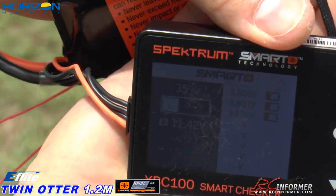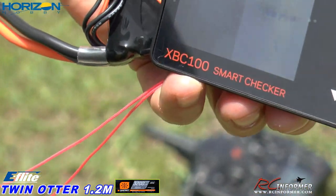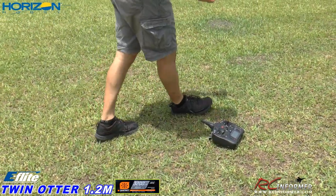I've got 35% left — yes, 35% remaining. Sweet. So we could have flown quite a bit longer. And that's the 3200 smart 3-cell pack from Horizon Hobby.